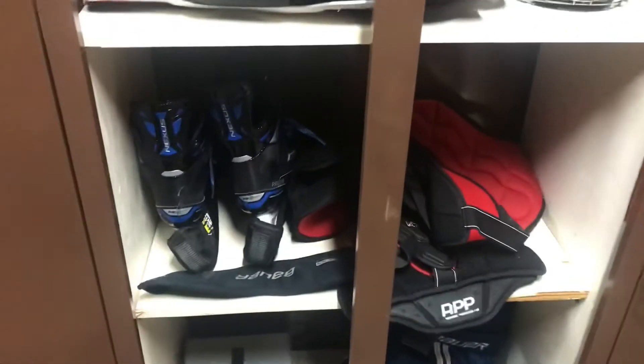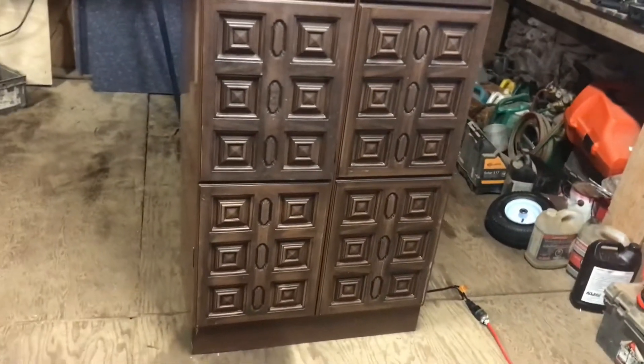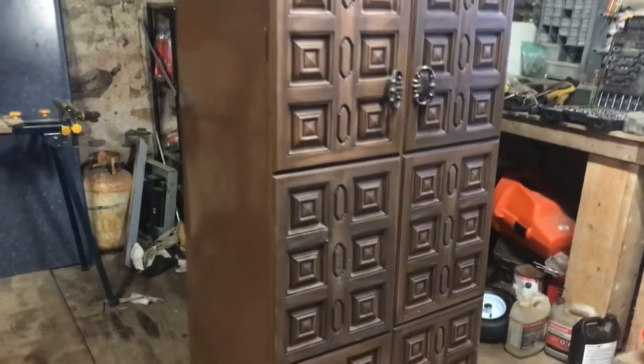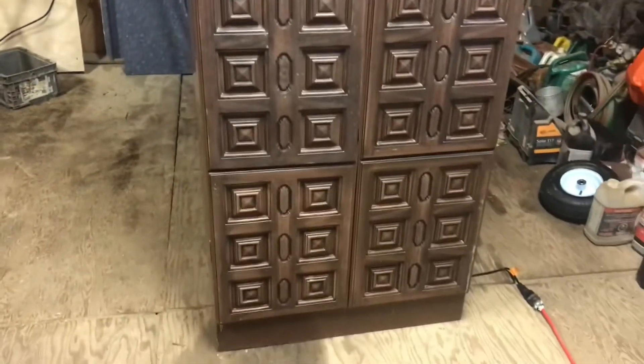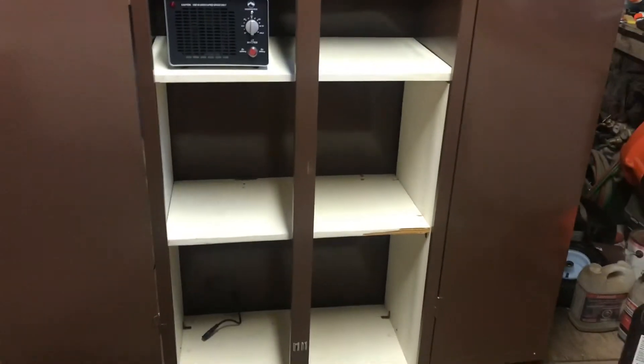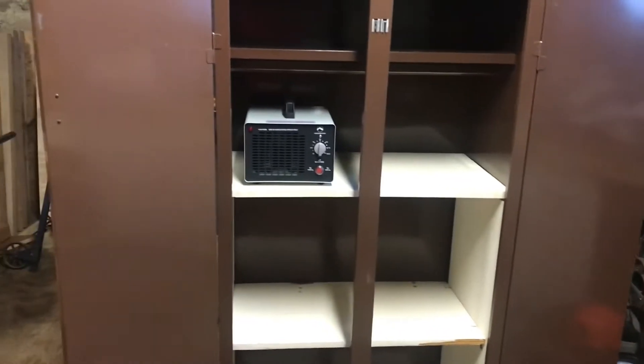This is the steel cabinet I'm going to be using for my ozone sanitizing station for my boys' hockey equipment — just an old steel wardrobe from the 70s that I picked up on the local buy and sell. There are some wood shelves that the previous owner put in, which I'll use for the first couple of tries, but I want to put some expanded mesh in it and add weather seal all around the outside to keep it locked up.